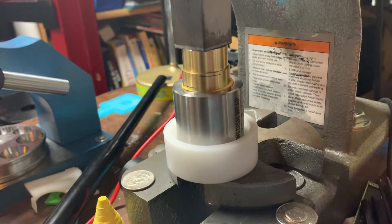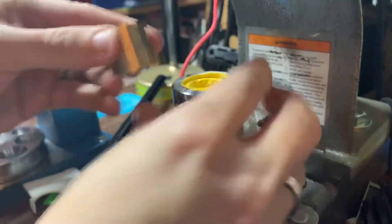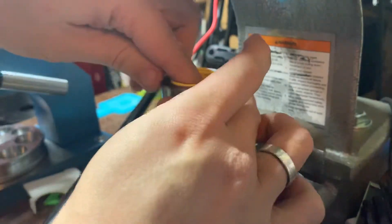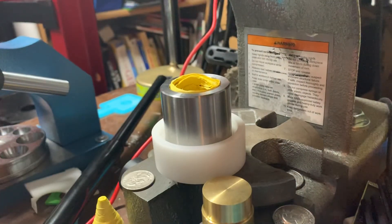That's really tough. I may need to re-anneal this. I'm going to pop that out of there and anneal it again.